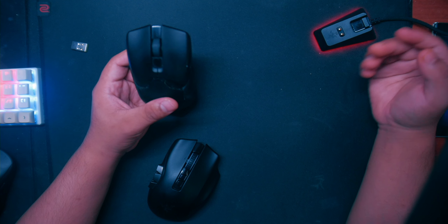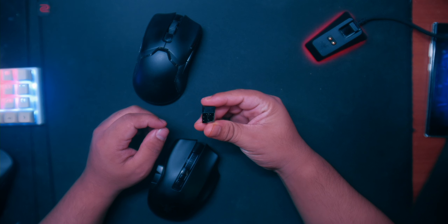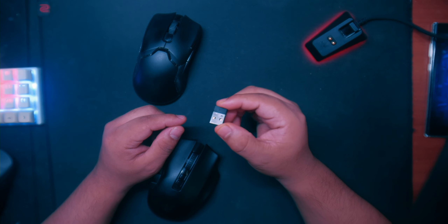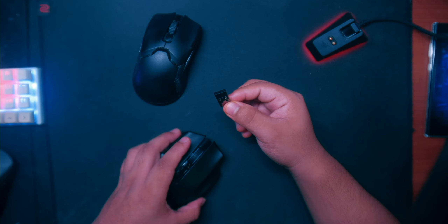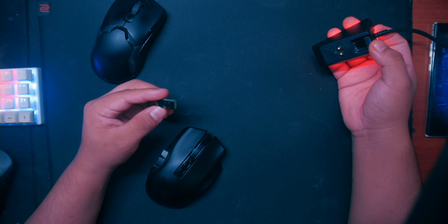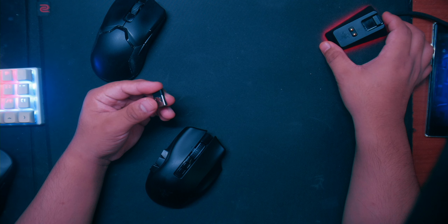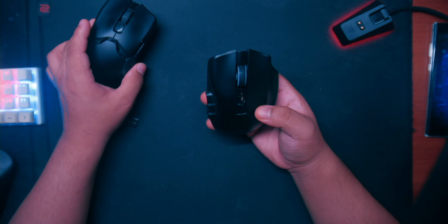I don't know if it's just me, but it would be nice if the dock could hold four mice — that way you wouldn't have to swap out this little receiver part, which is kind of a hassle. You have to take it out and keep switching mice on and off. I think it would be good if they upgraded the dock to hold at least three, or even two.